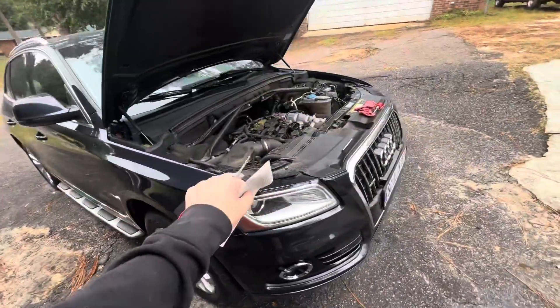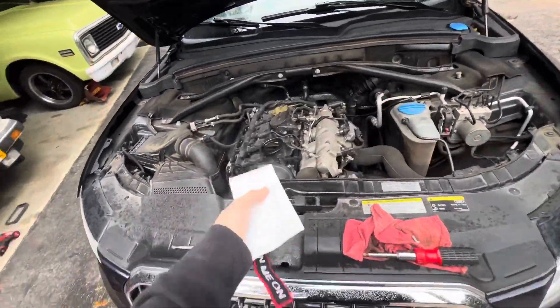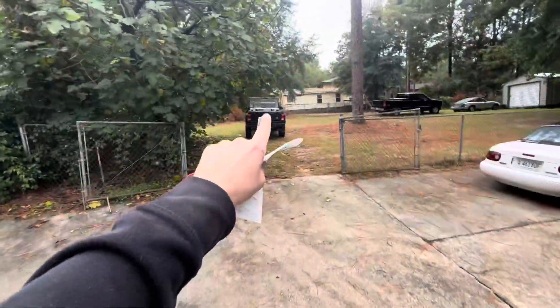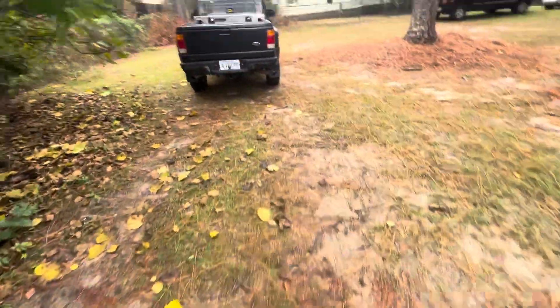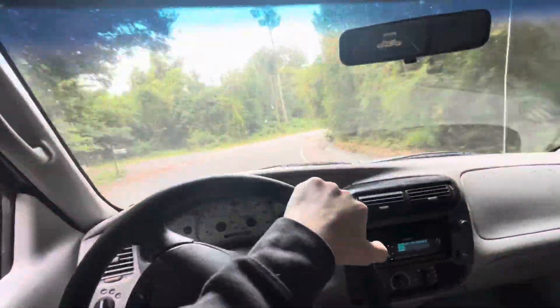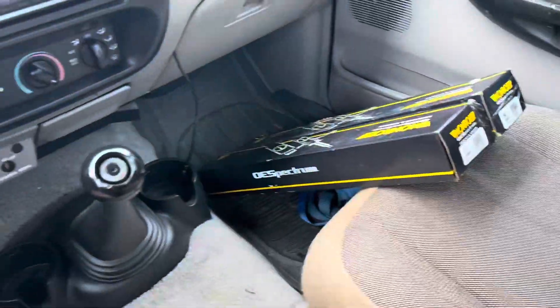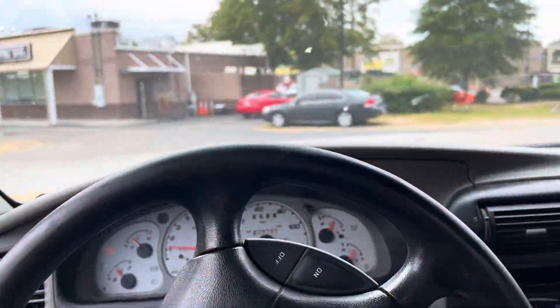All right, so while I wait on this thing to cool down a little bit and be able to actually work on it without burning my hands, I've got to go get some parts for the BMW so that we can finish that car up. We got some parts - time to head back to the house and slap them in.